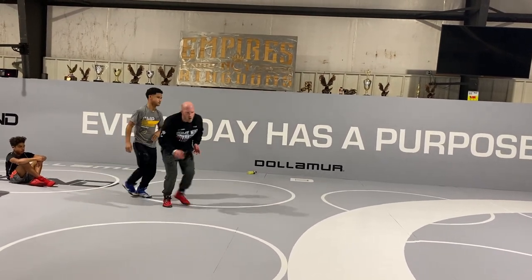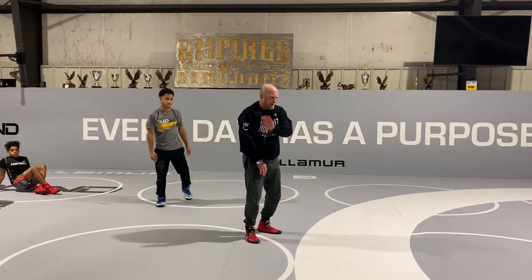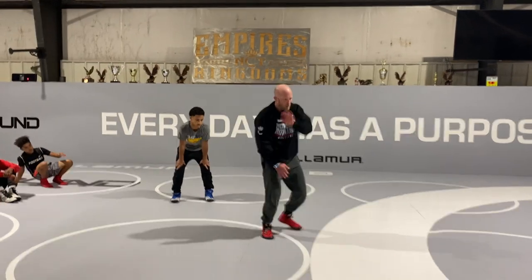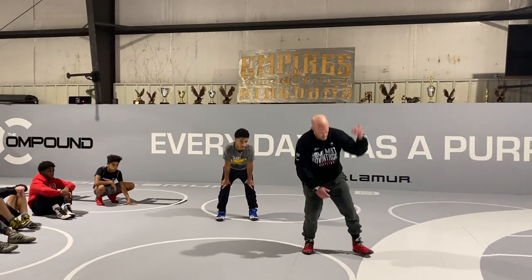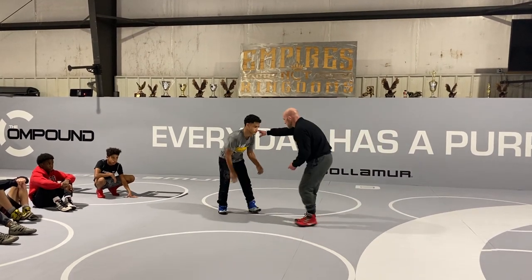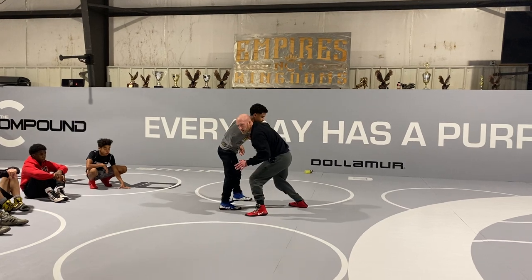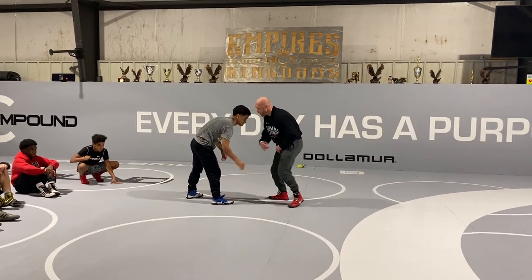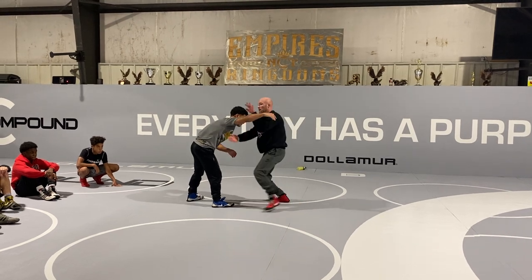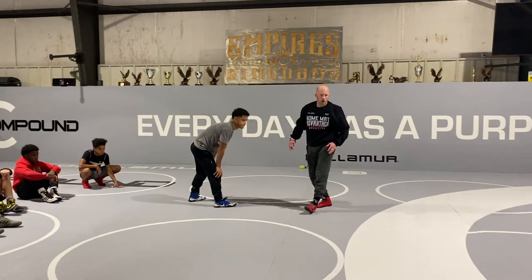Go as slow as you need to. Coming inside — just be careful, this has got to be perfectly timed. This is a little bit easier to feed, this is a little bit tougher to feed. A little bit more action than that — coming inside and trying to clear out takes a little bit more time. You can play with both.